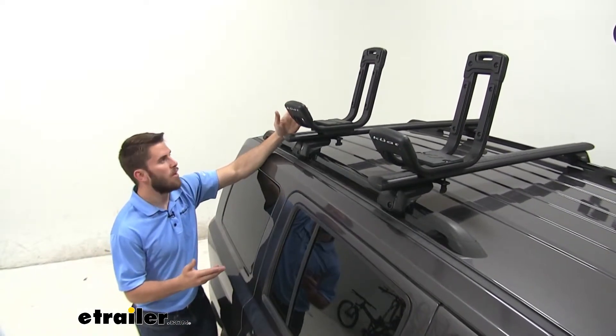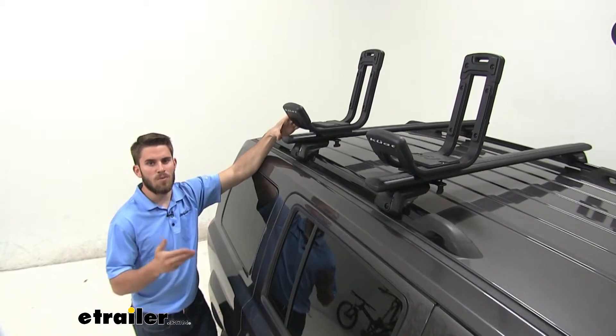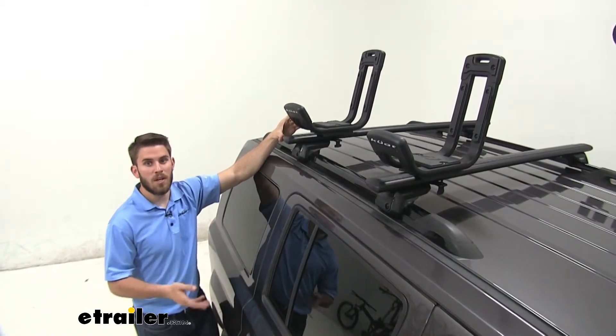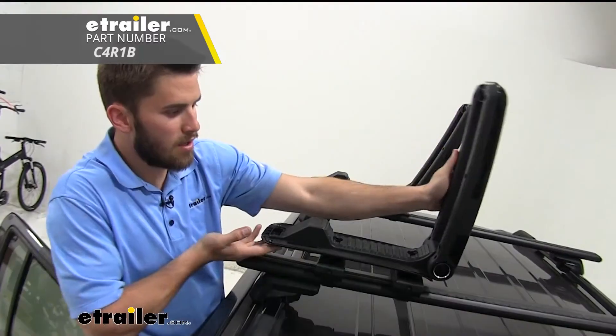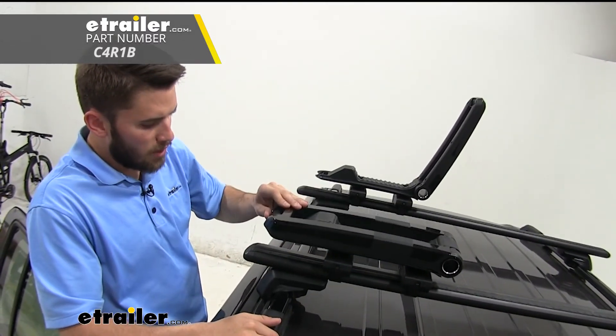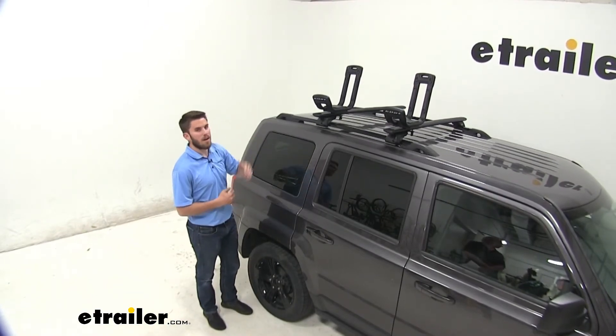This is going to be a very simple carrier — it's going to get the job done. But if you're looking for something with more bells and whistles, Kuat does make a Class 4 kayak carrier which is also going to do a great job and be a nice high quality rack. You can check that out here at E-Trailer. Thank you all for watching — that's going to do it for our look at the Kuat Class 2 Kayak Carrier.